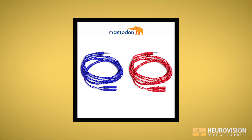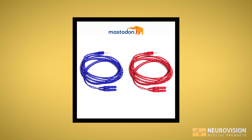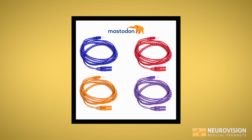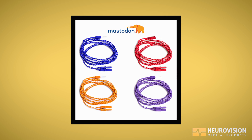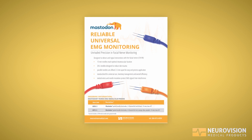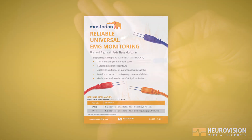Mastodon needles are available in a two-channel kit, comprised of a blue and a red needle set. They can also be had in a four-channel kit, which would add a purple and orange needle set. The needles themselves are 13 millimeters long and they come together in a hub approximately two and a half millimeters apart.